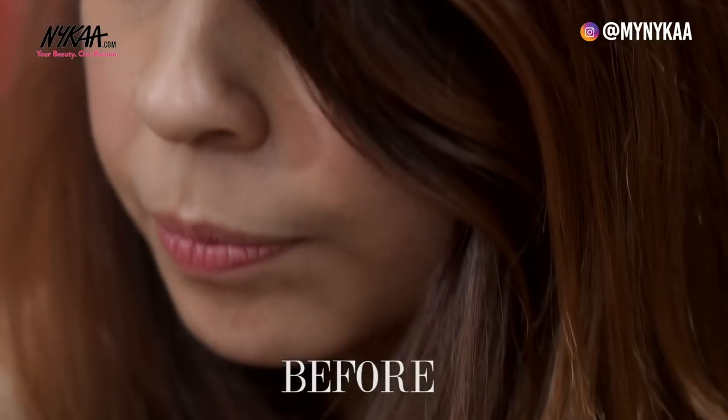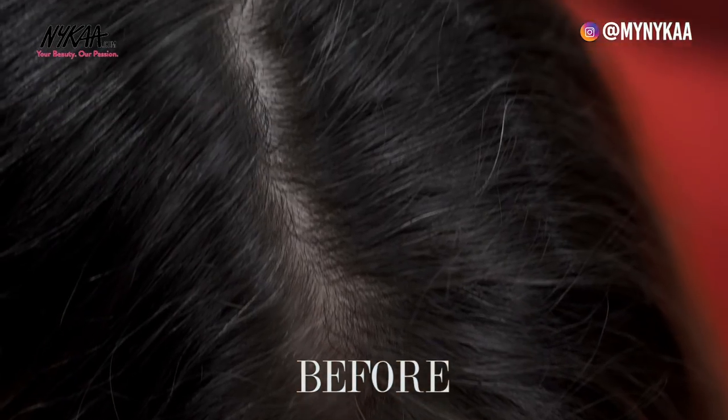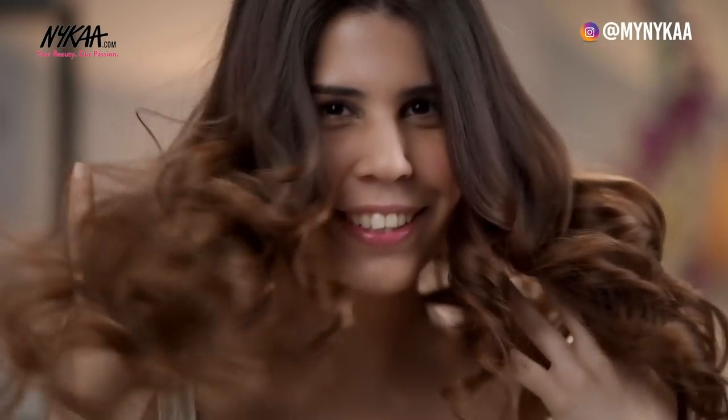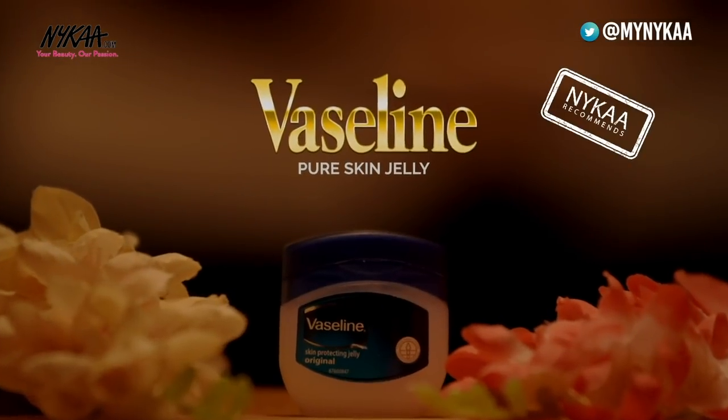So here you go — just with a few guidelines from me, Jennifer was able to cover her greys at home. I feel great! I didn't know it was so easy to cover my greys at home and it's all thanks to you. So guys, I hope you liked this video. Let's bid our greys goodbye — don't forget to like, share and subscribe to Nykaa TV for lots more. We'll see you next time.